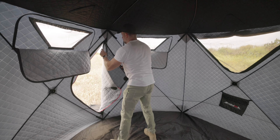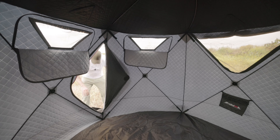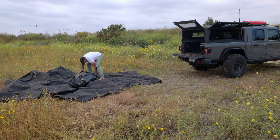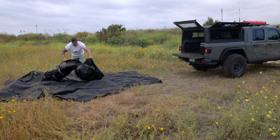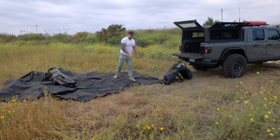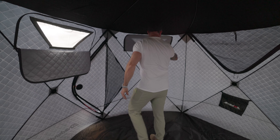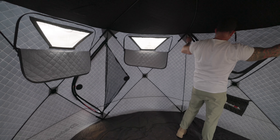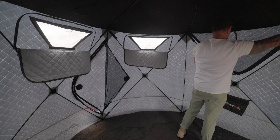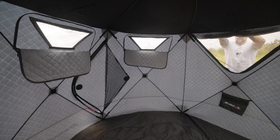Both doors are nice and big and have low thresholds so you don't trip over them entering or exiting, which is a really nice touch. Both doors also have bug mesh, and there is Velcro on the inside and outside walls and on both sides of the door so you can easily secure them out of the way. The tent also gets a lot of light thanks to five small windows — each with a clear plastic layer, an insulated interior layer, and a bug mesh exterior layer.